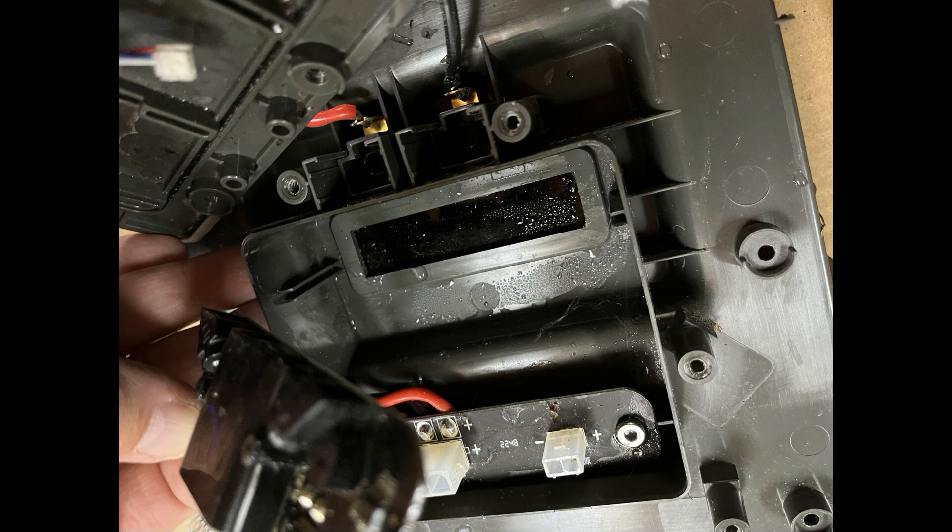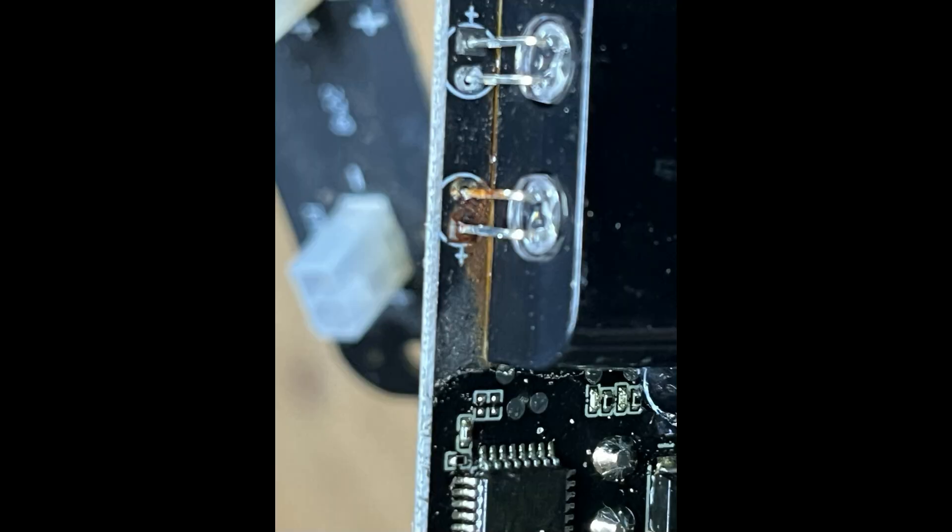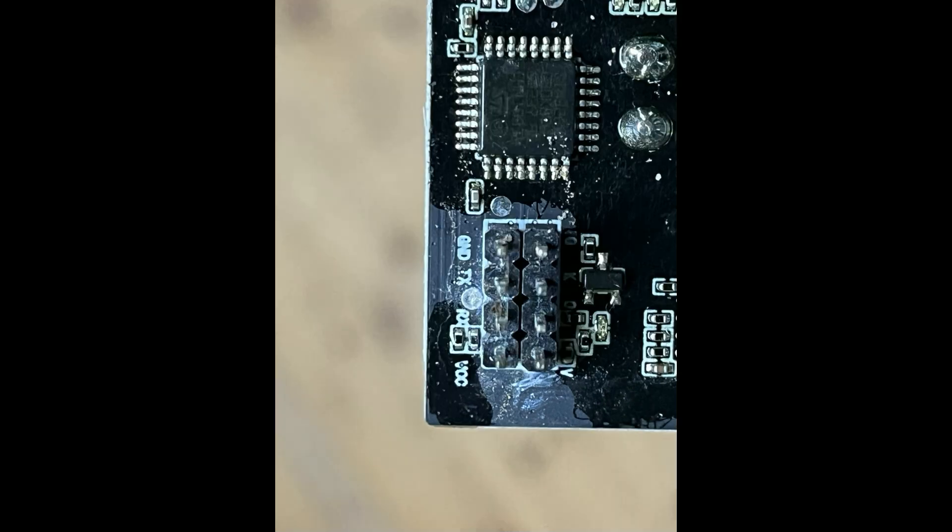I cleaned up the whole thing, dried everything, cleaned the glass window for the IR signal, and put everything back together. And yes, it did work afterward, but I have to admit I needed to ask support to send me a new charging station, because it's obvious this will not hold up for long with all the corrosion on the PCB.